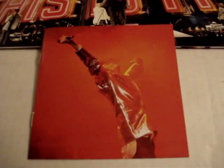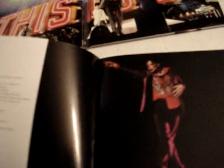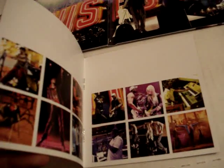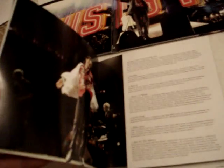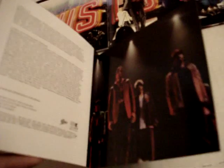So here's the front. And here's the next one. So here's the last one. So that's the book.